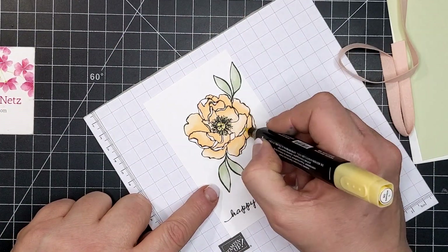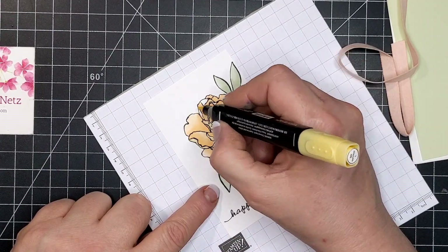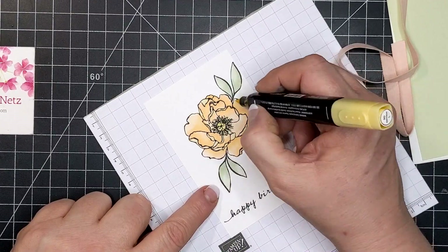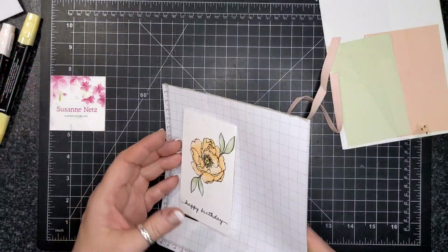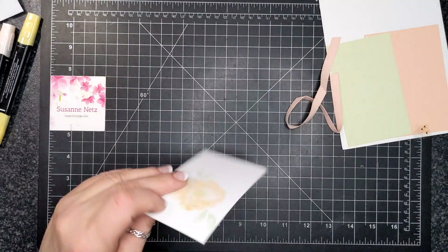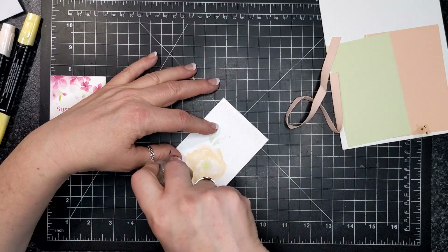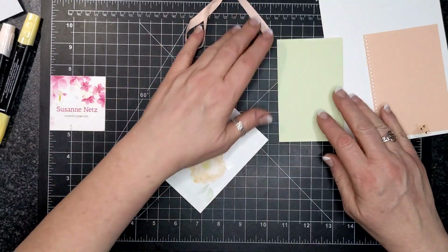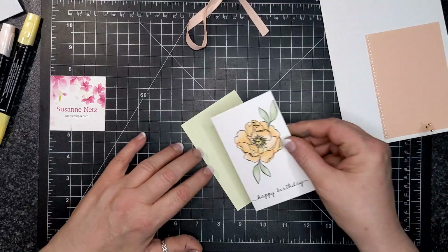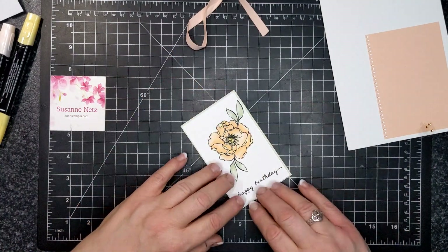I used So Saffron Blends for the back side of the petals that are turned up, which gave a very unique colorway for this flower. Now I'm going to put adhesive along the back and attach this basic white card to the Soft Seafoam card.